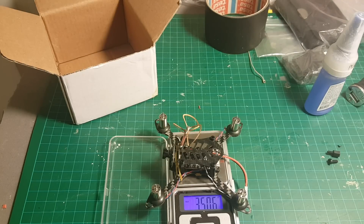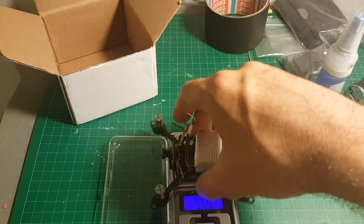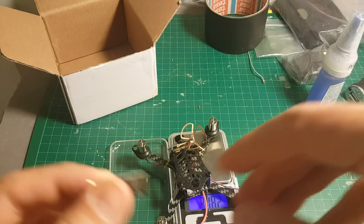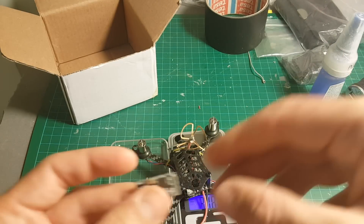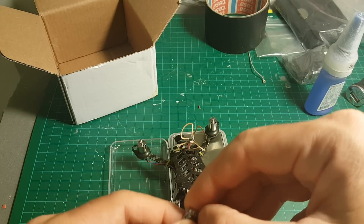The weight of the quadcopter without the battery is about 35 grams, and if we add the supplied battery it weighs about 50 grams, so it's pretty light. Next I'm going to connect it to this micro receiver and we are going to take it for a test flight.